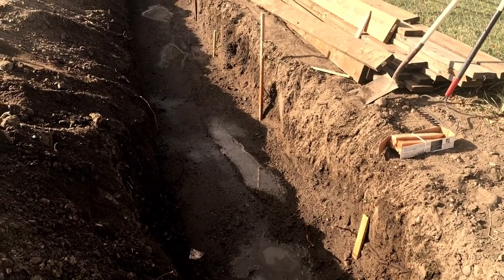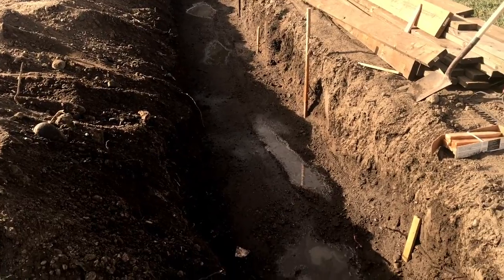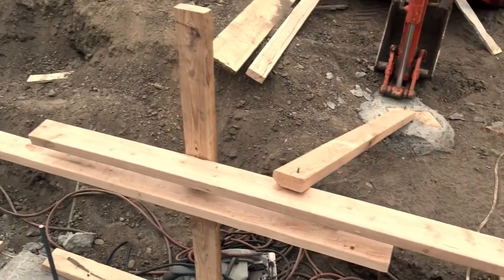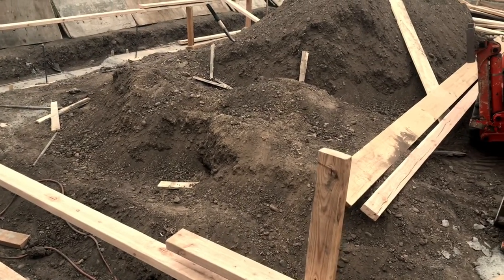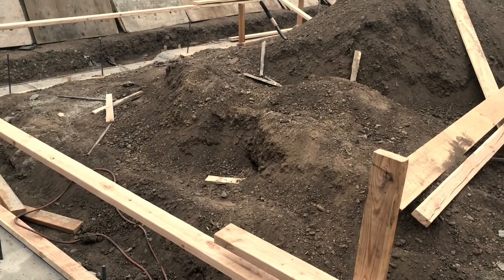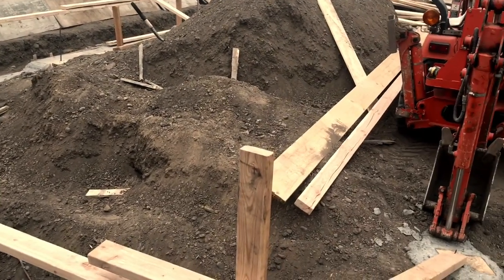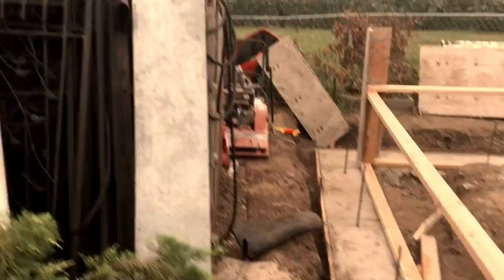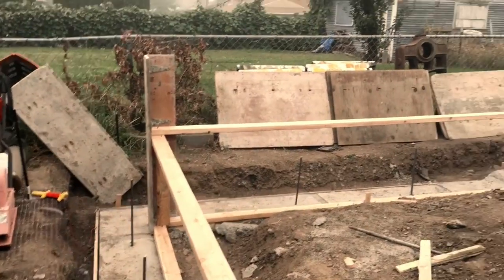This is a video of my shop that I'm doing. It ended up being 30 by 35 and a half — that's all the city would let me do here in my backyard. Going to have a barn-style gambrel roof.